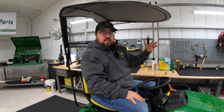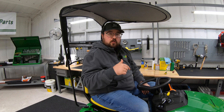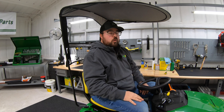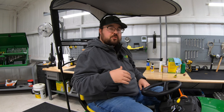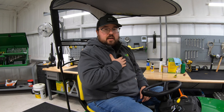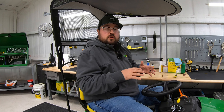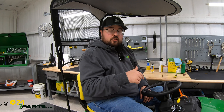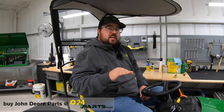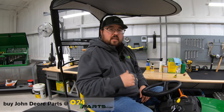After watching this, if this is something you think you need for your mower, make sure to check out the link in the description below. This is part number LP68122. If this video was helpful, please hit that like button and subscribe. If you have any other parts needs for your mowers, tractors, gators, or whatever John Deere equipment you have, check out the link in the description. And if you have any questions or comments, leave them in the comment section so I can get back to you.